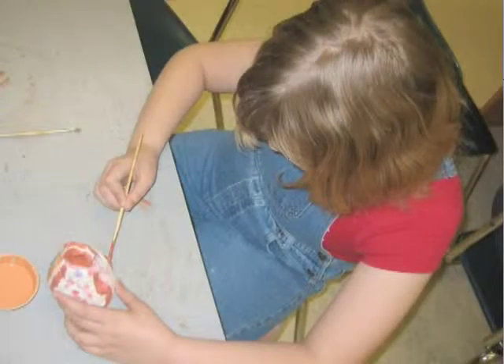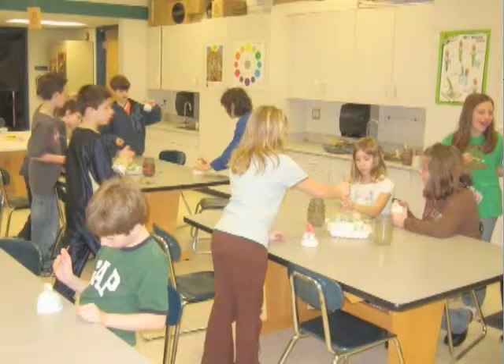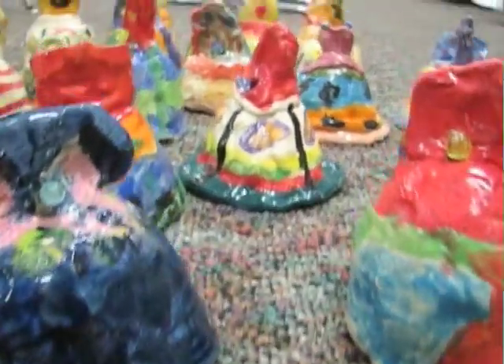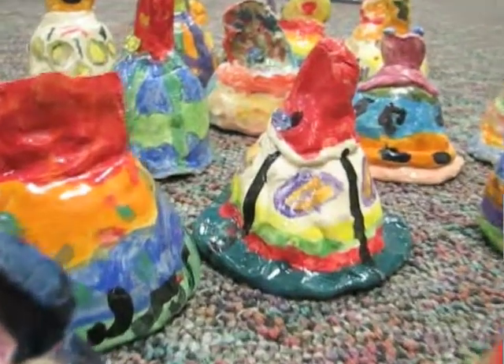Mrs. Brockett challenged us to glaze our bells in a way that was personal and important to us. That was fun. Then the bells were ready for the second firing, the glaze firing. The best part is seeing your bell when it comes out of the glaze firing — you never really know exactly how it will look. That's the cool surprise.